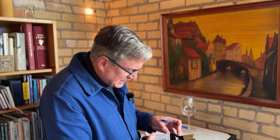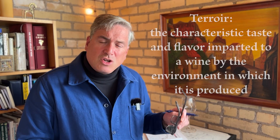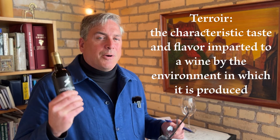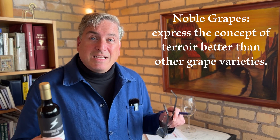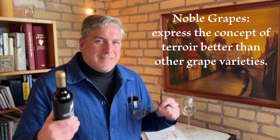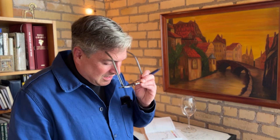On the back label it says: 'The unique terroir of Chile has proven exceptional for full-bodied reds like Cabernet Sauvignon.' Terroir is a French concept that means everything in the environment conspires to make this wine great. Noble grapes, which Cabernet Sauvignon is, are considered noble because they can move across the planet, be planted in another place, and express the flavor of that place better than other grapes. For example, Tempranillo is a Spanish wine that doesn't do that particularly well — it grows best in Spain.